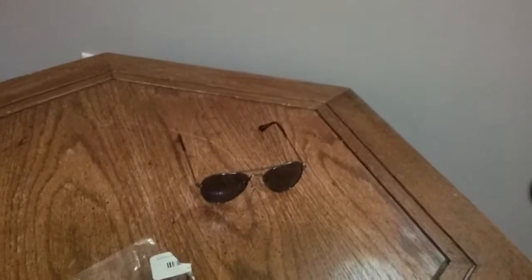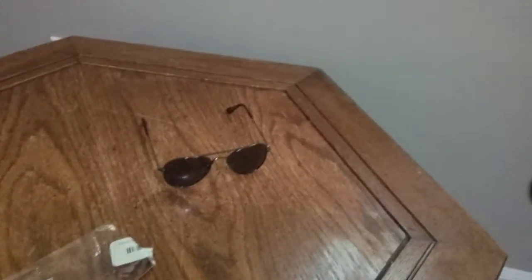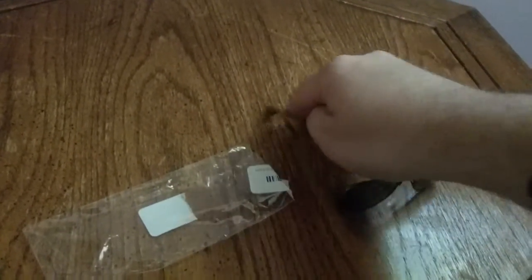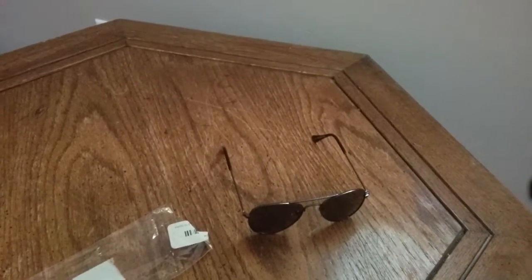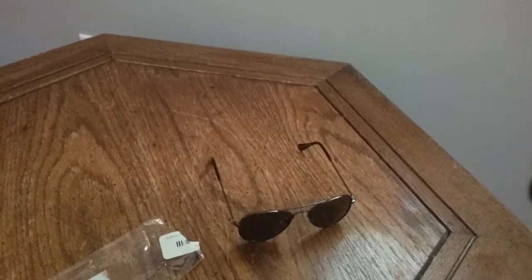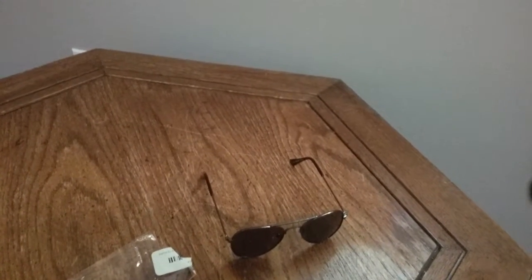With that said, I still recommend it. I need to point something out — this is actually about 6 to 7 inches apart from side to side. So keep that in mind when you're thinking of buying something like this, so that it would fit on your child's head. But you might be able to bend the arms a little bit just to get around the head.